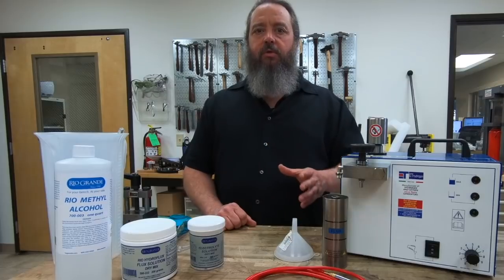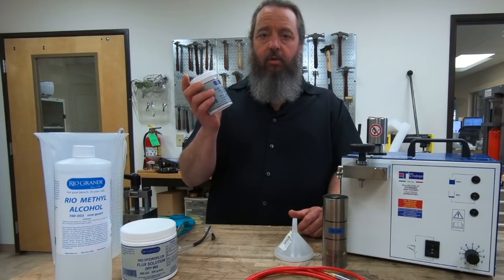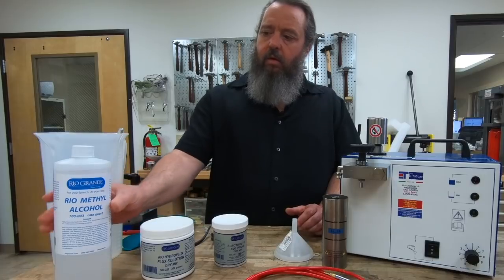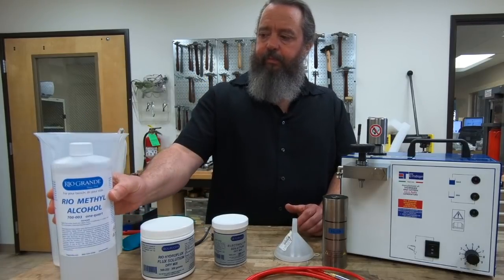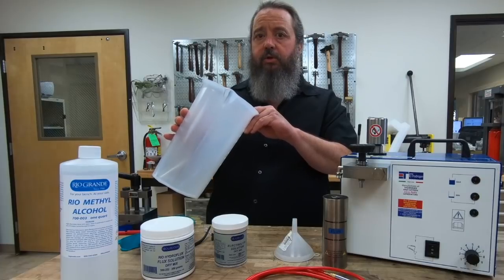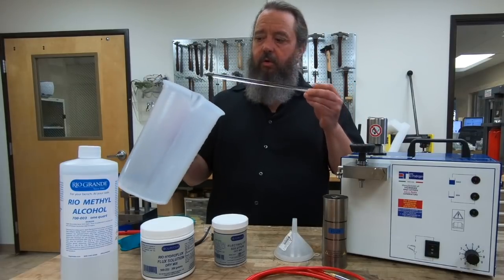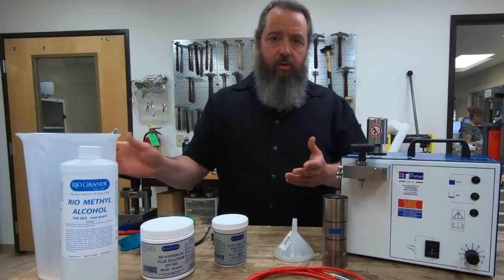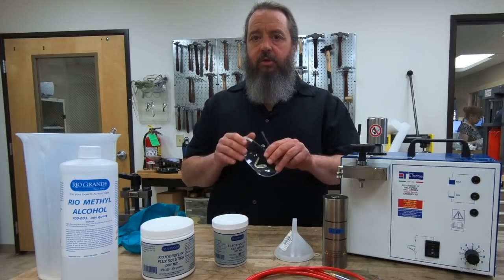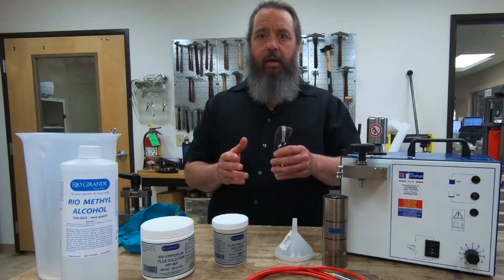Along with the machine you're going to need some consumables. You need to get electrolyte solution — this solution is 180 grams, the perfect amount of mix for the L45. You're going to need the hydroflux solution and methyl alcohol. You'll also need a plastic or glass container that will withstand temperatures of almost boiling water, along with a glass stirring rod. You also need rubber gloves and eye protection. The last thing you're going to need is either distilled or deionized water — you can get this at any store.